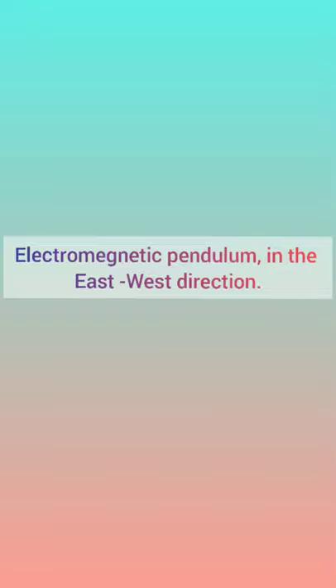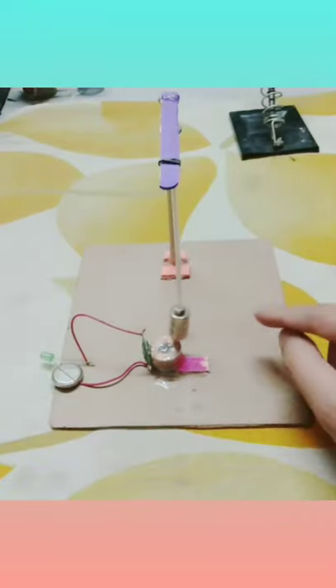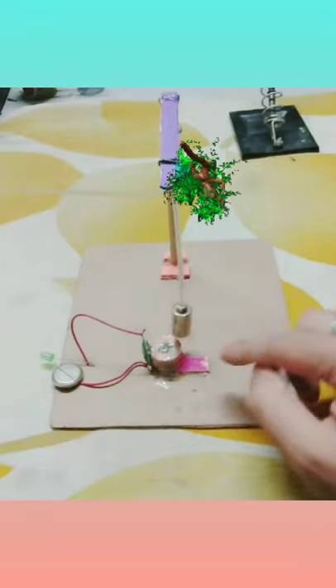Let's check this electromagnetic pendulum in the east-west direction. The mode of operation remains the same — these two cylindrical neodymium magnets are attracting.